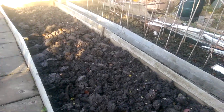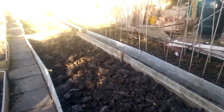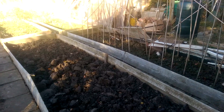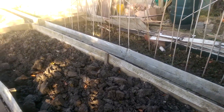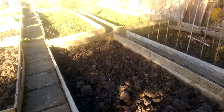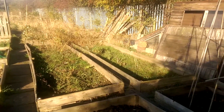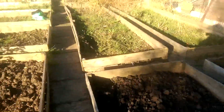I've dug this bed over. This bit is going to be the brassica area. So I've dug that over, I'm going to put some manure on in the winter, and then I'll lime it in the spring. Obviously you don't manure and lime at the same time.